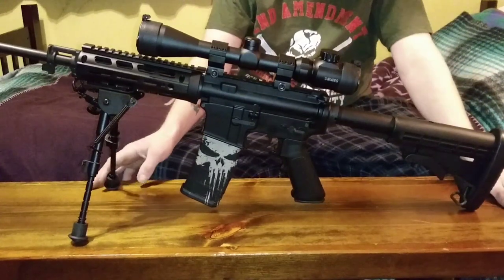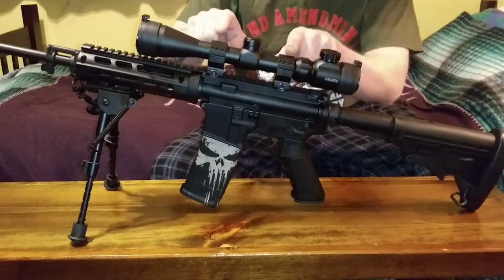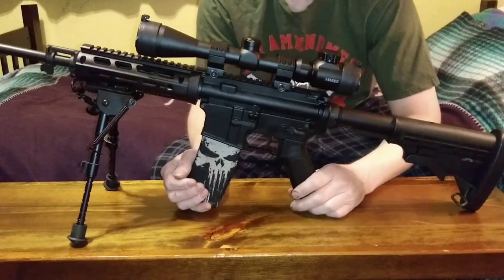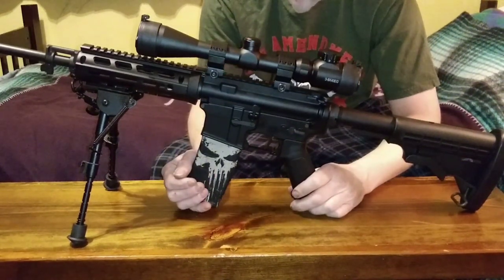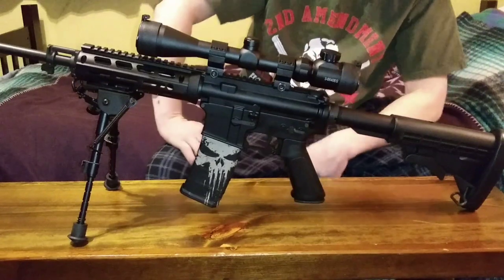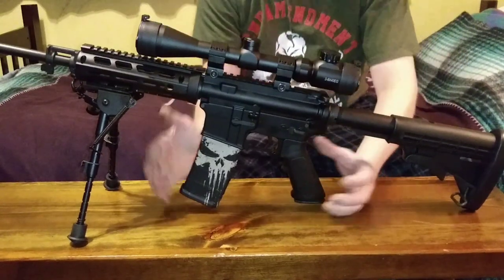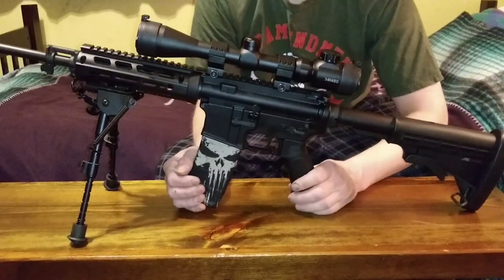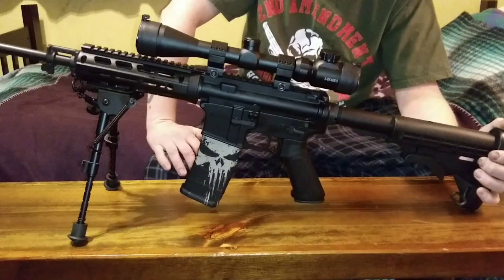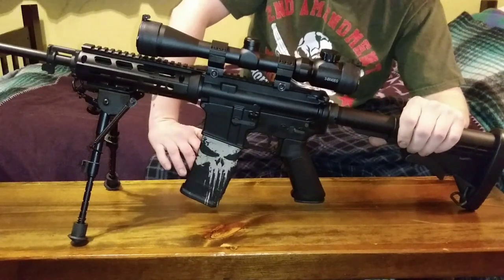To mount the scope I had to get these rings, which I also got on Amazon for only $12.99. Some of the other ones are pretty expensive but all you really need is a level to double-check everything is level before you zero it in. The great thing about an AR-15 like this is it's pretty much a Lego set — you can put anything on it, everything is interchangeable, you can have it any look you want. It's one of the easiest rifles to upgrade and make your own.